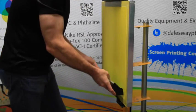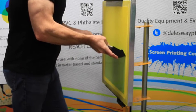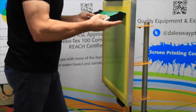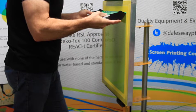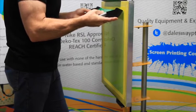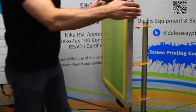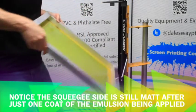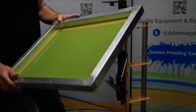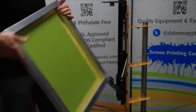We're going to come up, tilt back, pause, allow the emulsion to go back into the scoop coater. As it slides back in, we'll come up that last little bit and pull away from the screen. We're going to continue to do this until the squeegee side or the back of the screen takes a shine that looks similar to jelly on toast. We want to make sure that we have all of the emulsion coming through to the other side.